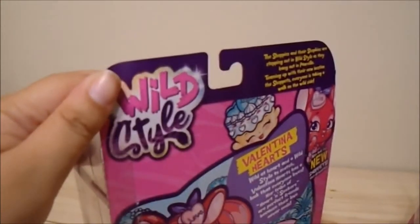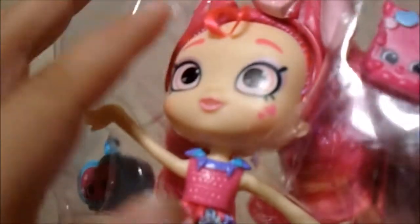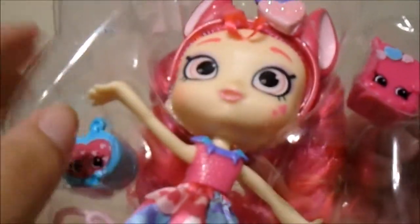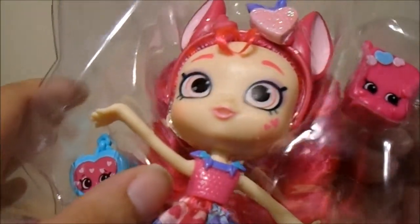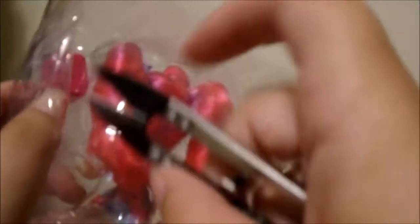I'm going to slide this girl out of her box with my handy dandy little scissors. The first thing I noticed off the bat is that she has this shiny — it looks like the gel might have touched her face all over. She's got this clear thing that's not showing on camera, but I'm definitely going to have to wipe her face down very carefully with a magic eraser because it looks very sticky. Her hair is so cute though!